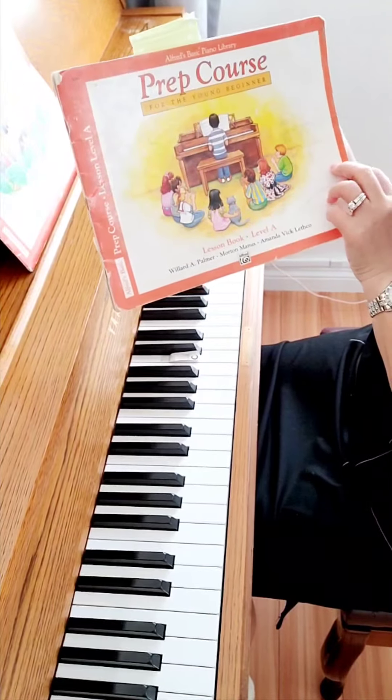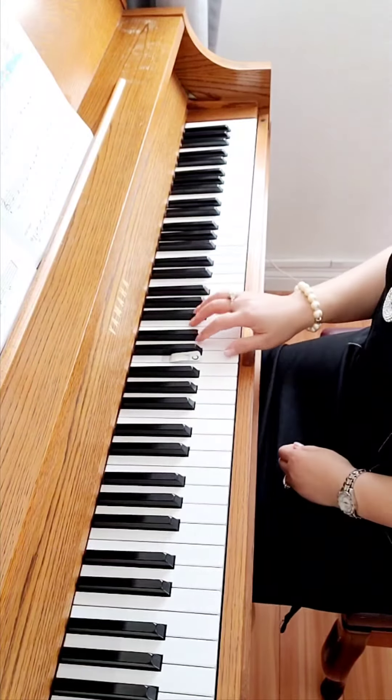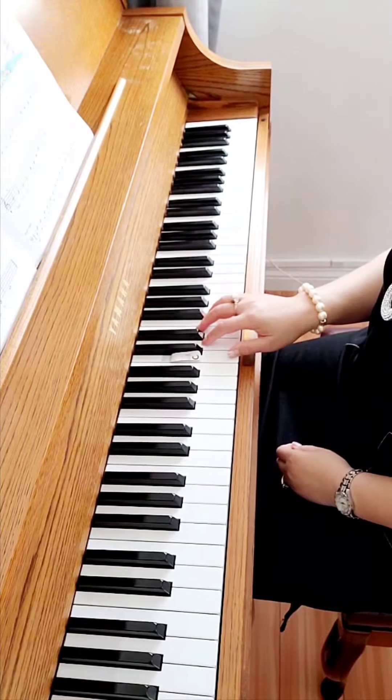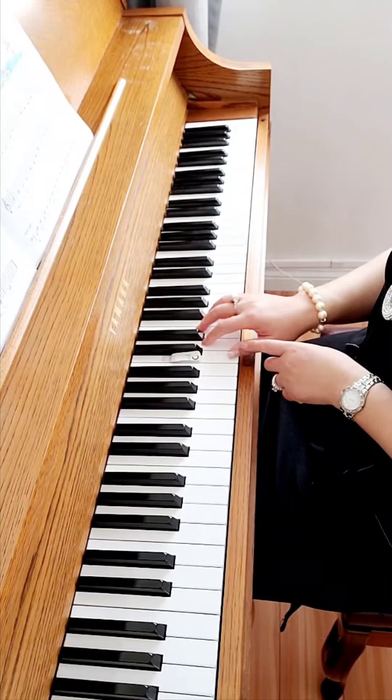Lesson book, level eight, page 37. We are on a treble clef. We're using our right hand at middle C.